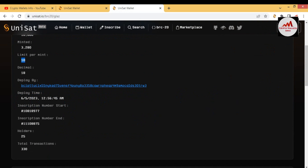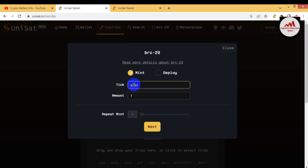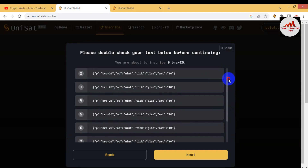To use Method 1 (via Inscribe), simply copy the name of the token. Open the Inscribe tab again and paste the token name. Do not change the amount incorrectly — the correct amount must match the limit per mint, which is 10. Change the amount to 10. You can also set how many times you want to mint this token — for example 10, 12, or 13 times. Each transaction will incur a Bitcoin fee from your wallet.